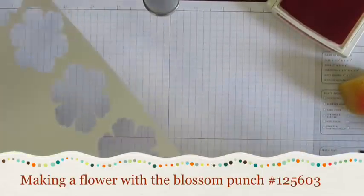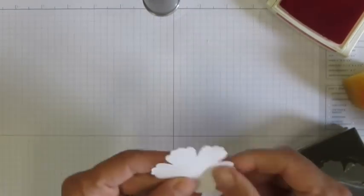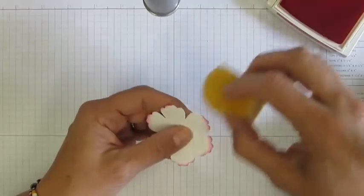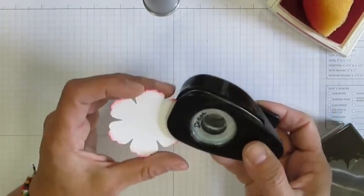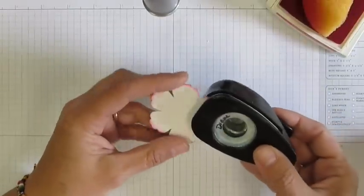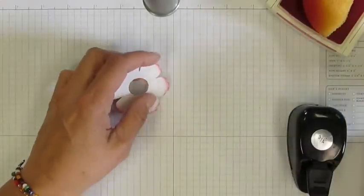What you're going to need is any punch. I'm going to use this punch and I actually punched out five of these and then sponged the edges going around with a little melon mambo. Then I'm going to punch another hole in the middle of this flower — you could find the exact middle, but I just guess and put it in there. Pretty darn close. Here are the five that I've done, already sponged.